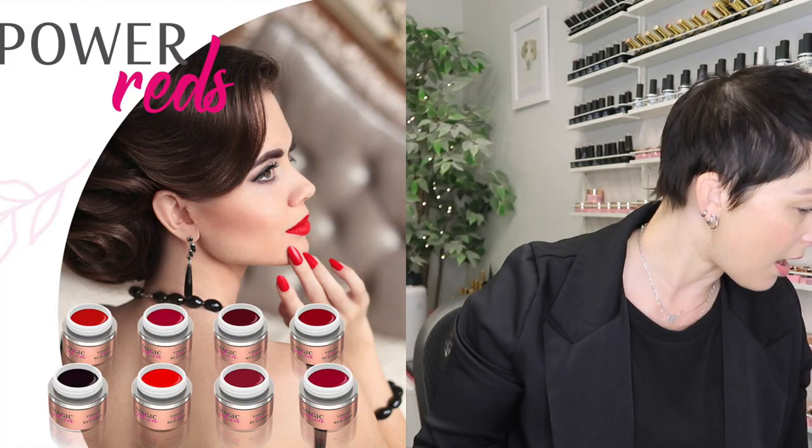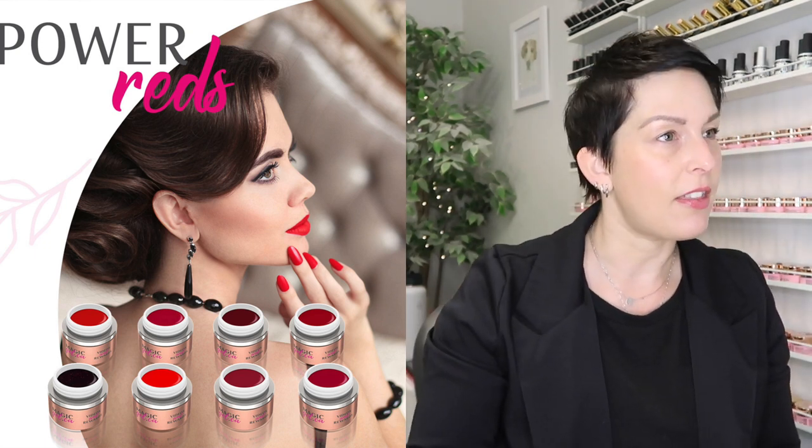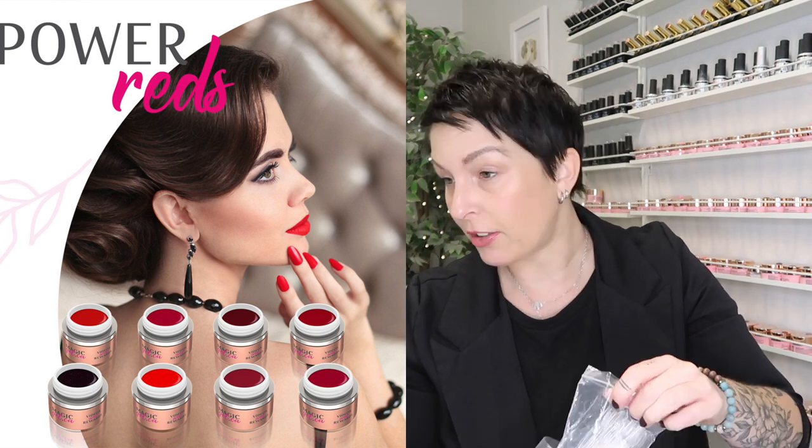One of the bottles is leaking so I know it's open. I had done swatches on these when I first got them — they're all one-coat coverage except for number 218, which is Power and Satin. I'm going to swatch them. My client will be here any minute but I'll have them all dug out so as soon as she's gone I'll get them all labeled and ready — that's eight new reds for the season.